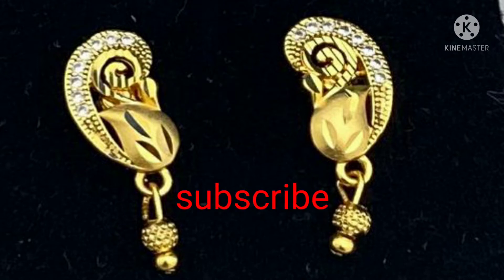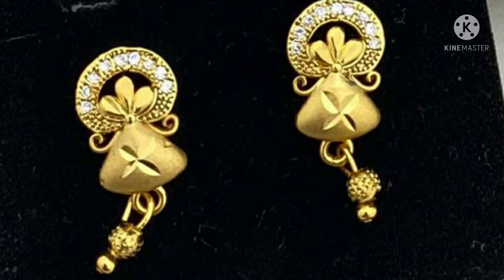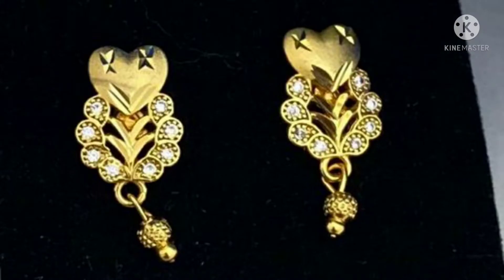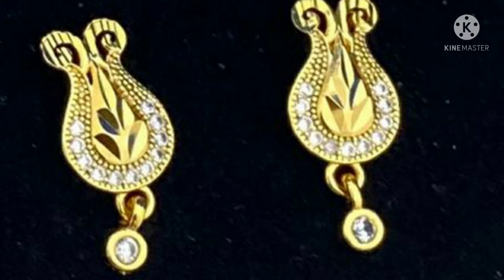We also have a 2 grams earrings collection. This is a small one. We will be able to change the model and make a lot of that.